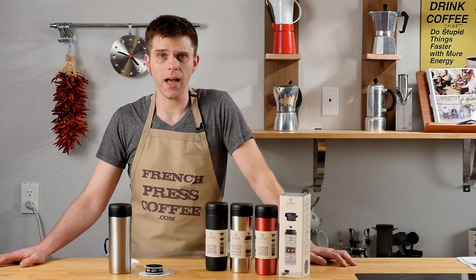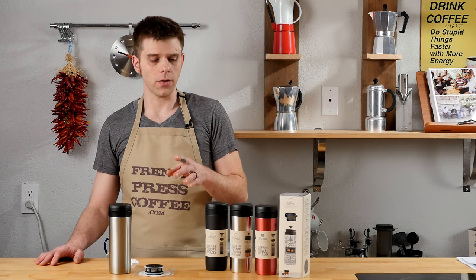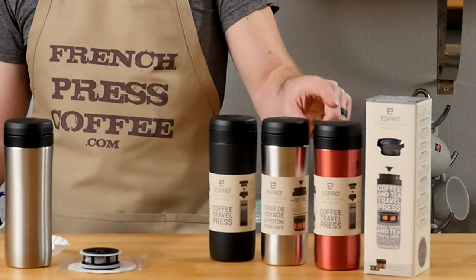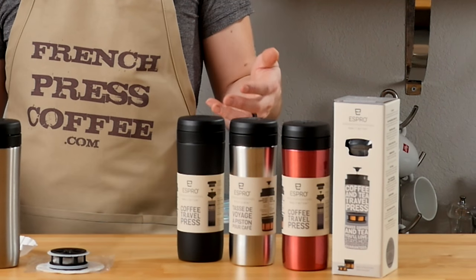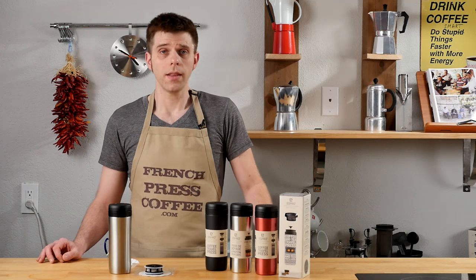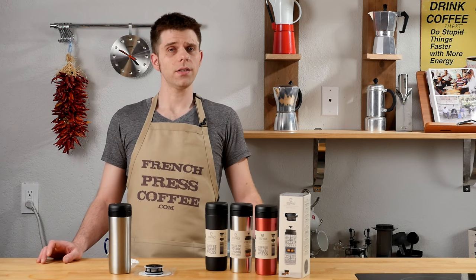First of all, let's talk about the design of the Espro Travel Press. It's available in four different colors — we have three of them here. You can get black, stainless steel, and red. There's also white; we don't have that on the table today, but it is available. The Espro Travel Press is made of stainless steel.